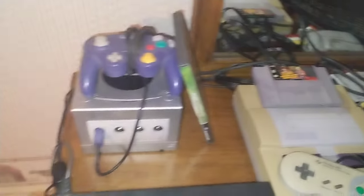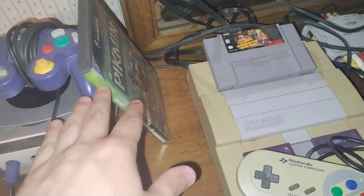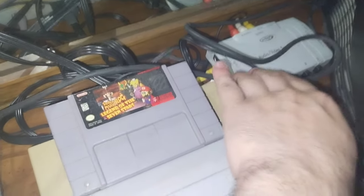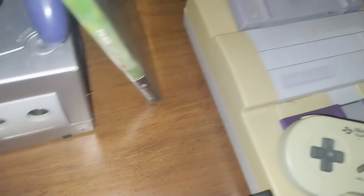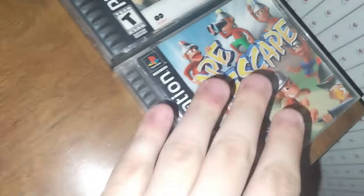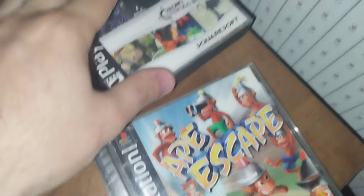I have a couple systems hooked up that we'll be testing out. We'll be testing the Super Nintendo with Super Mario RPG here, the GameCube with Pikmin, and I have an AV switcher — I've had this for a really long time, like a decade. Then the PS2, which I'll be using so I can do another video. The PlayStation testing is going to be done using Ape Escape, which is my personal favorite PlayStation game of all time.